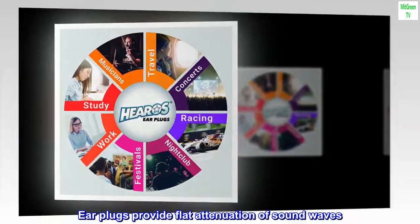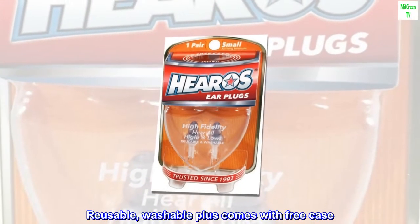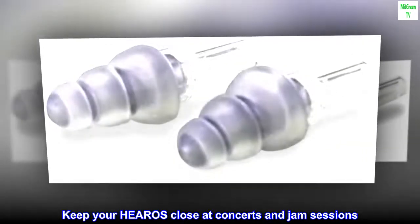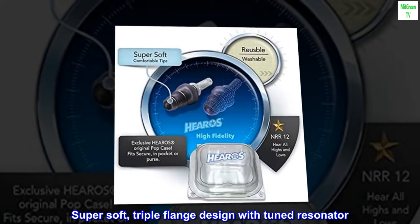Earplugs provide flat attenuation of sound waves. Reusable, washable, plus comes with free case. Keep your Hero's close at concerts and jam sessions. Super soft, triple-flange design with tuned resonator.